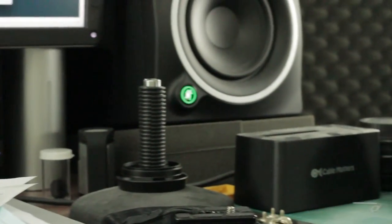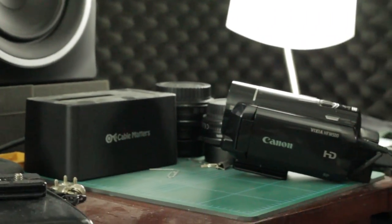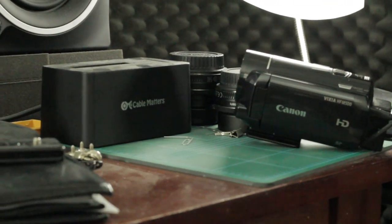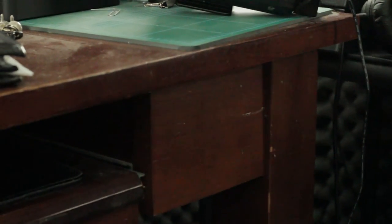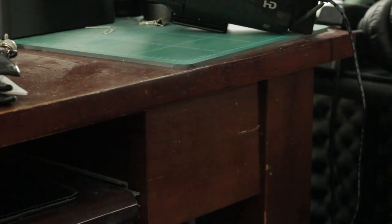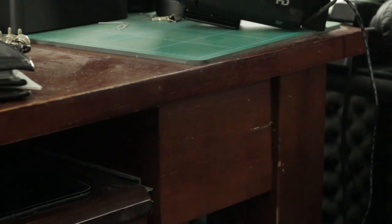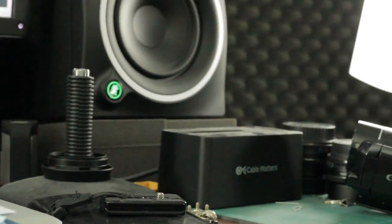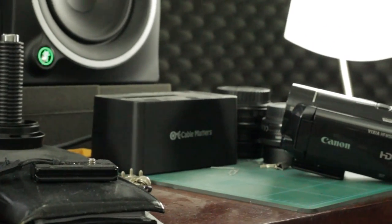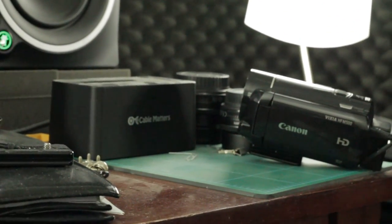Coming back around this way — definitely there's noise. Let's look at that — definitely there's noise for sure. Even coming down here, in the darker areas you can definitely see noise at ISO 6400.